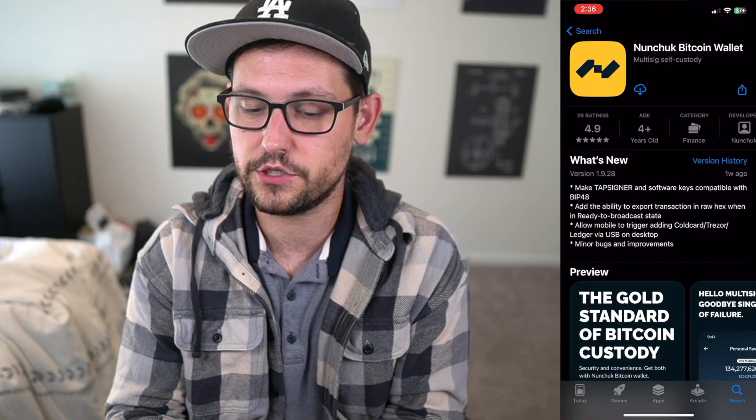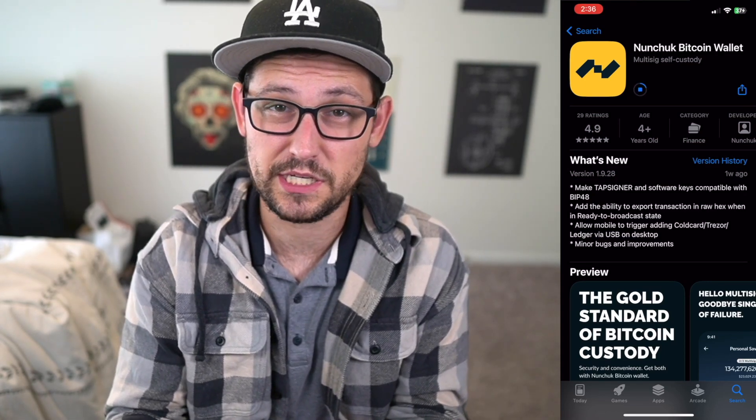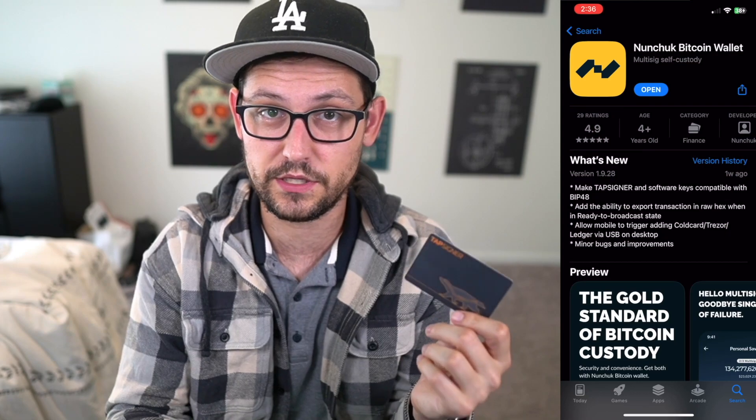The first thing we're going to do is go to the App Store and download the Nunchuck Bitcoin wallet. Nunchuck is a multi-sig coordinator, similar to Casa or Unchained Capital, but what's really cool is that the Tap Signer integrates with Nunchuck. That integration lets us take advantage of the NFC capabilities of our iPhones or Android devices, plus the security benefits of the Tap Signer, where your seed is generated totally offline — similar to a Cold Card Mark 4.